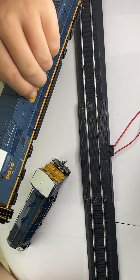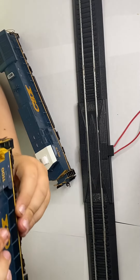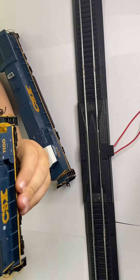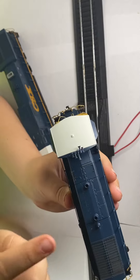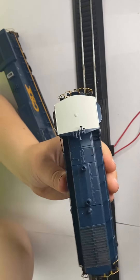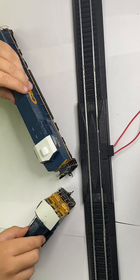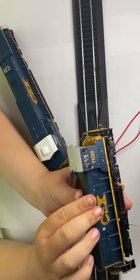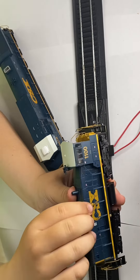And the SW1500 has an air horn, grab irons, exhaust stacks, bell, and vents. The 1100 is now owned by the Kentucky Steam Heritage Museum.